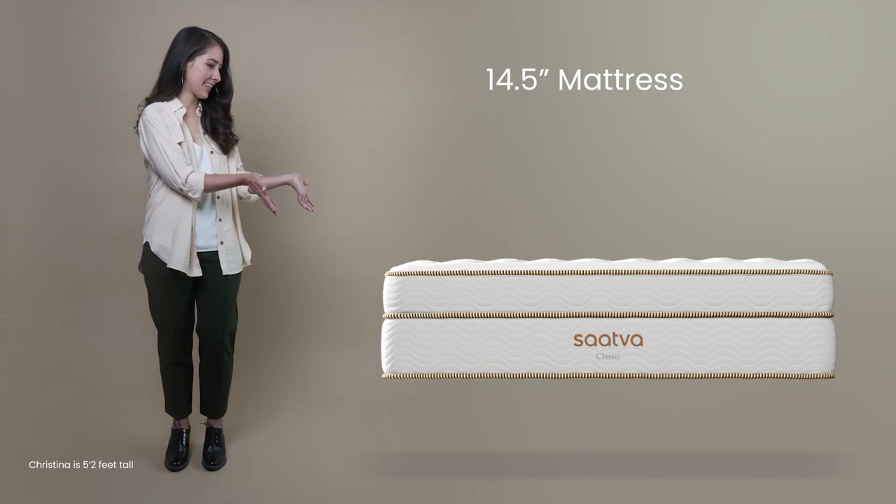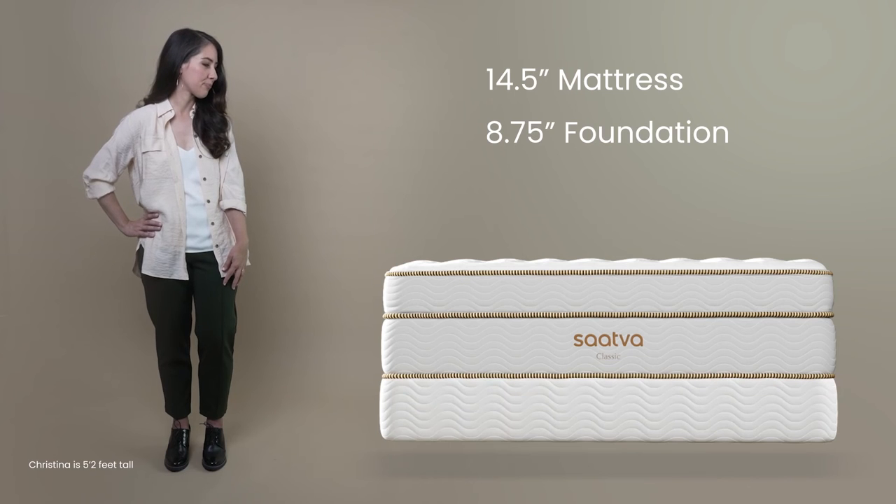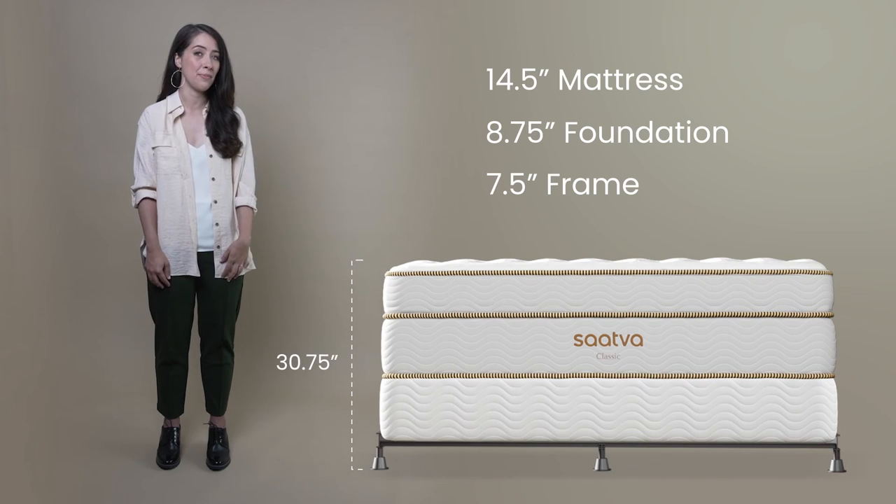And this is our Saatva Classic 14 and a half inch mattress paired with our eight and three quarters inch foundation and seven and a half inch metal frame. Note that this combination can be too high for some people.